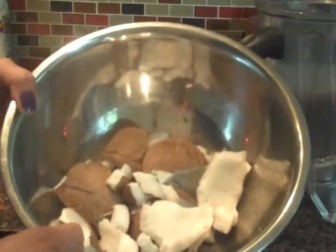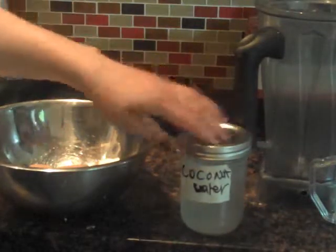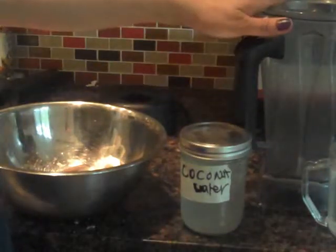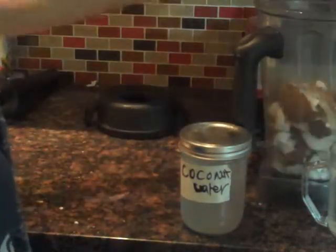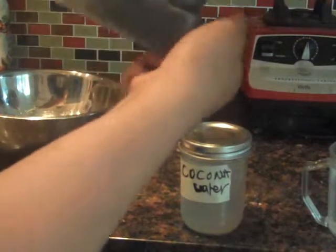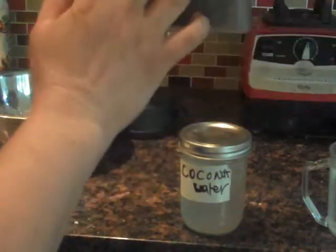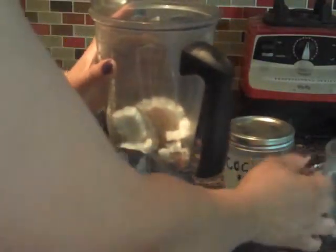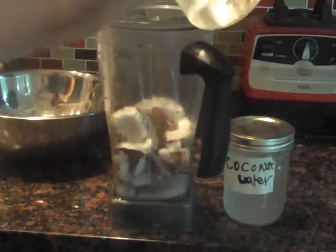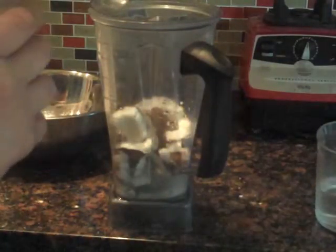So, I opened one coconut. I had some coconut water in my fridge, and I used some of the coconut water from this, and some filtered water and a blender. I'm going to add my coconut meat — about 4 cups of coconut meat. And to that, I'm going to add about 1 cup of filtered water and about 1 cup of coconut water.